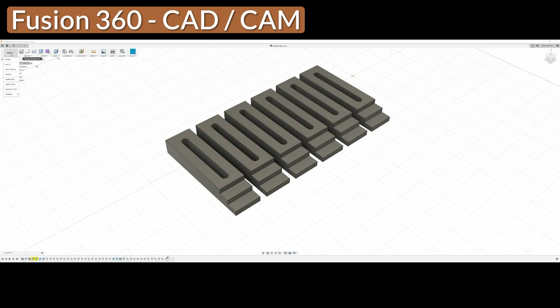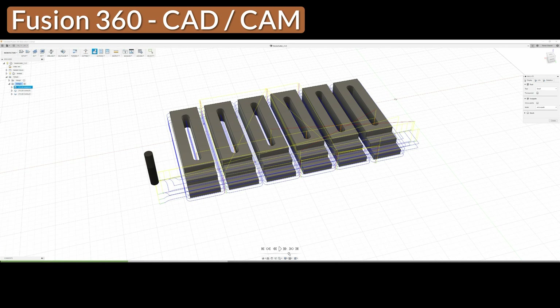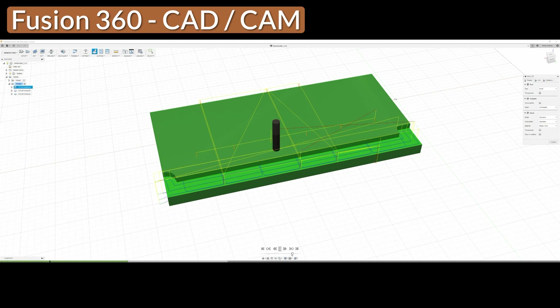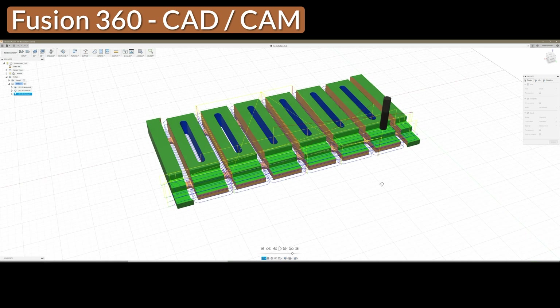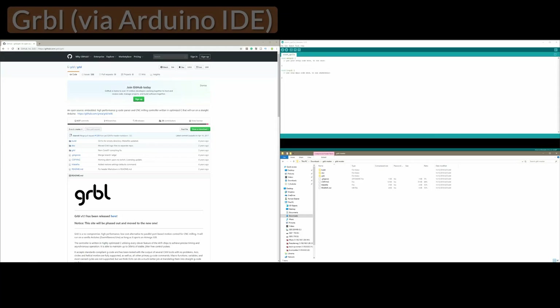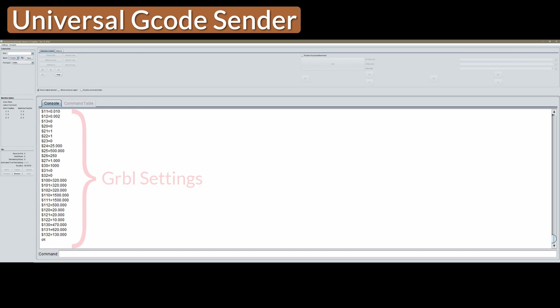Now let's have a look at the software I'm using to run the machine. The CAD software I'm using is Fusion 360, which is available for free for private use. It incorporates a fantastic CAM module to generate the G-code to run the machine, and it's quite simple to learn yet very powerful, with many good tutorials available. The machine is running Grbl, which I've flashed onto the Arduino with the Arduino IDE. To send the G-code to the machine I'm using Universal G-code Sender, which can be downloaded from the GitHub homepage. This is also where parameters such as hard and soft limits can be enabled and feed rates and acceleration can be adjusted.